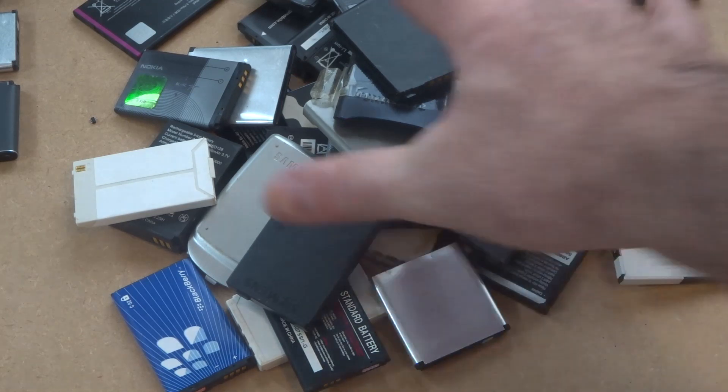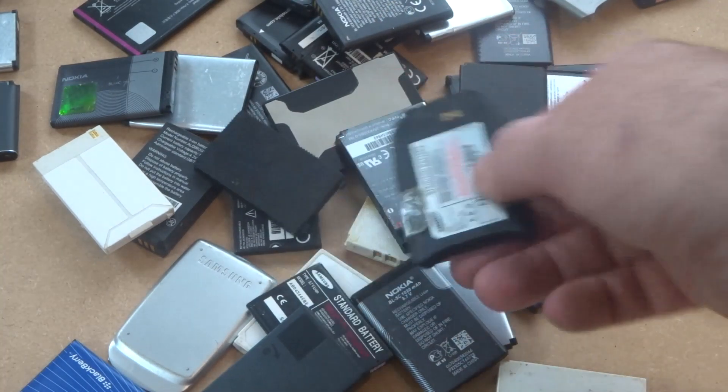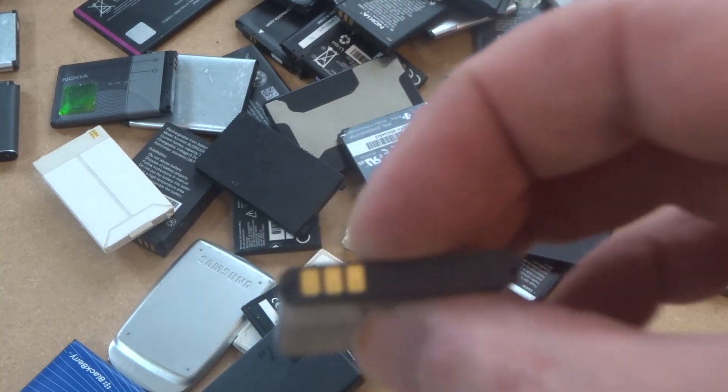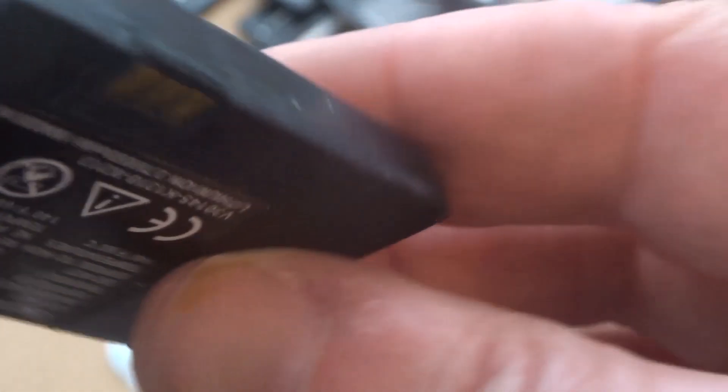People who work on mobile phones end up with a lot of these batteries, and they've been asking about gold recovery from them. If you look at batteries, they all have gold pins or gold connectors somewhere on them. You can see that's two here, and again you'll have them in a different spot on a different type.